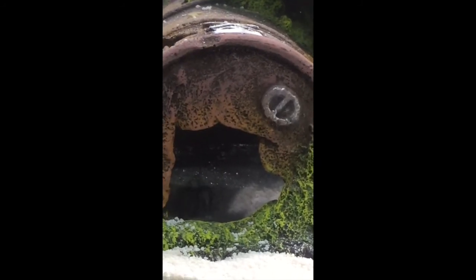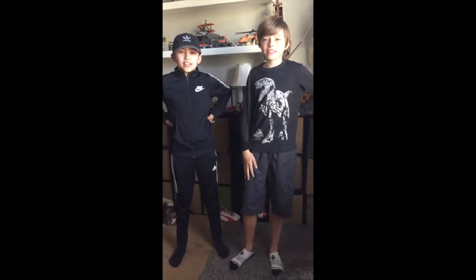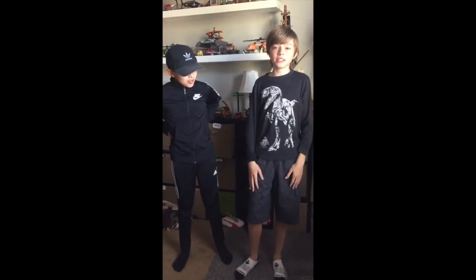And that's it. Thanks for watching. Subscribe and like this video if you're new. Turn on your post notifications. And also check out my Instagram — it's named Wilderman Luke. See you guys next time.